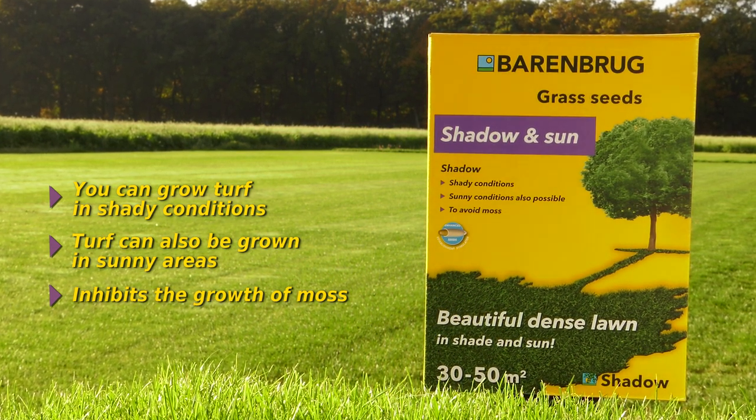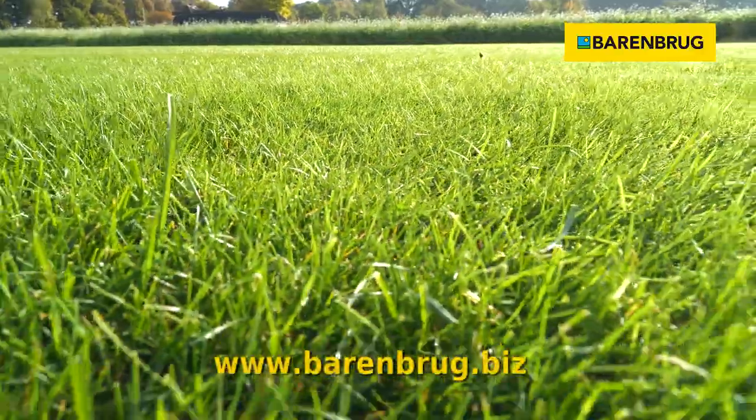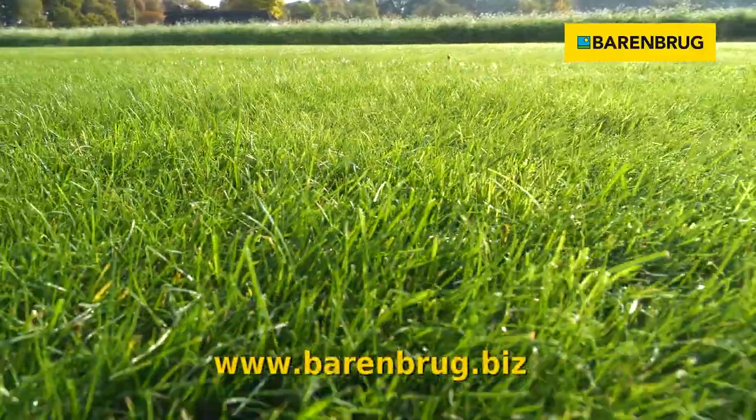Enjoy your lawn! For more information, visit www.berenbrugge.biz. Thank you.